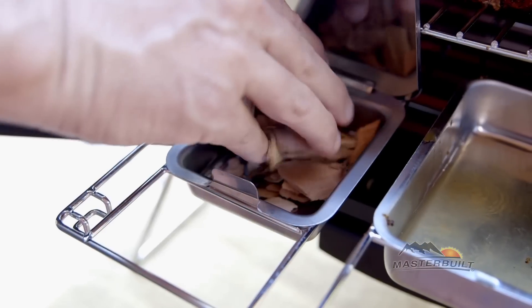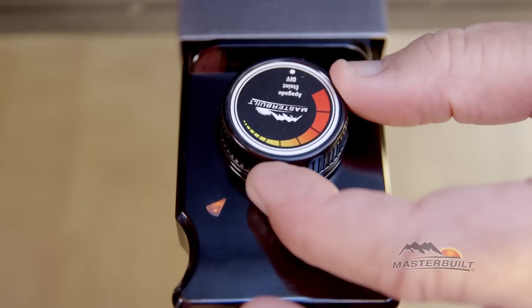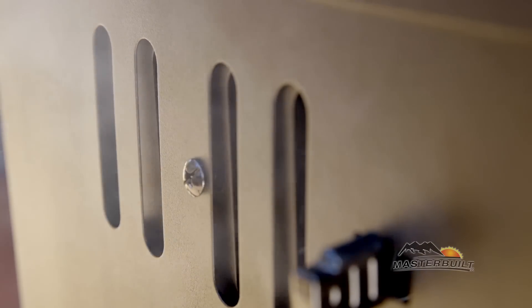Simply add wood chips, your favorite juice, set the analog control, and you're ready to smoke. It's that easy.